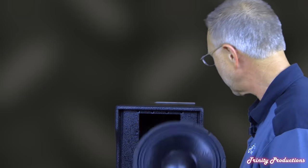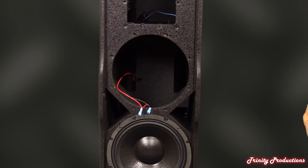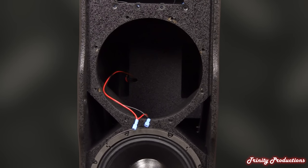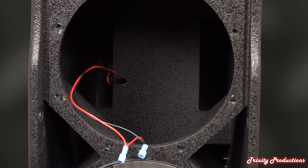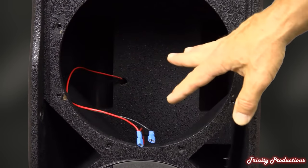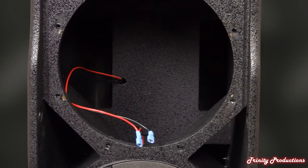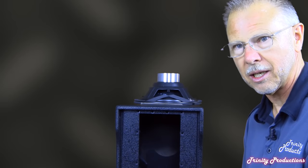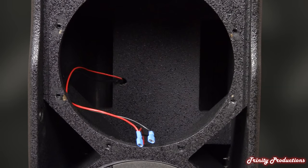As you can see inside the cabinet, all three drivers share the same common cavity space. The amplifier is open to the air inside the cabinet to provide additional cooling — they clearly felt they didn't need to isolate it and wanted the additional volume. And it's good that they did, because the low-frequency output from these three 10-inch drivers is absolutely amazing.